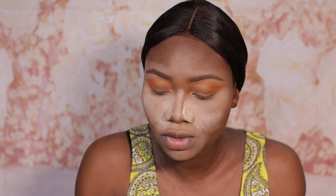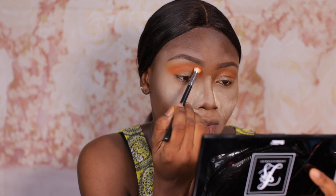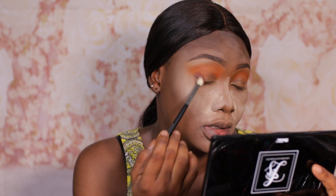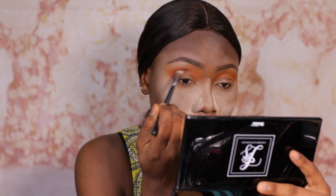Next I'm going to take the shade Amber with my Morphe M513 blending brush and take that over the first Amber shade we placed just to deepen it up a bit. Then taking my Morphe M433 blending brush I'm going to take the shade called Armor and put that at the outer V of the eye, and then blend that into the crease just to give some depth to the eye.